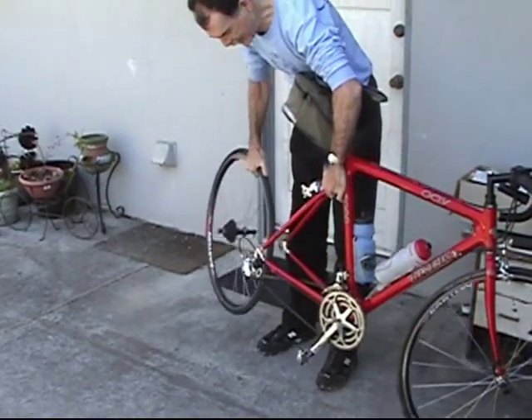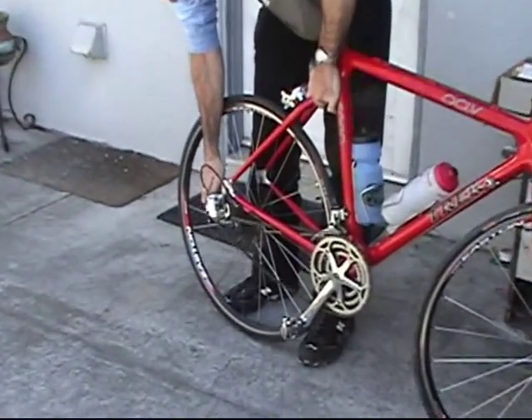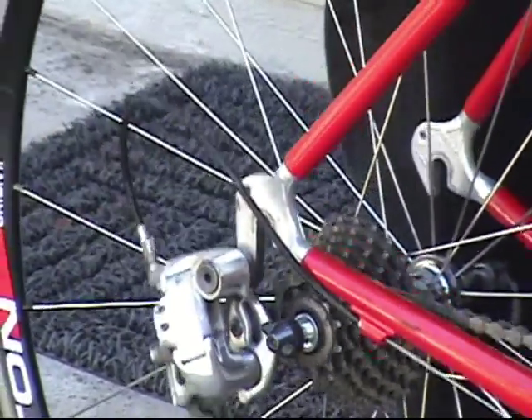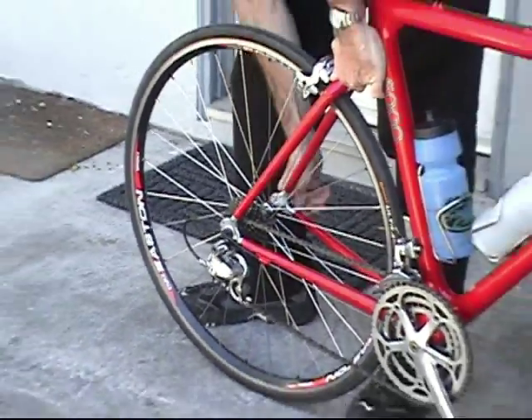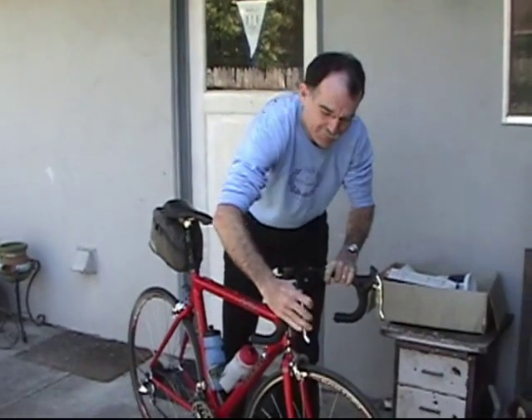To put it back, I put it back in the slot and then loosen the chain a little bit. Just put it on and make sure the quick release is open, back in the slot, and then let it brake again.